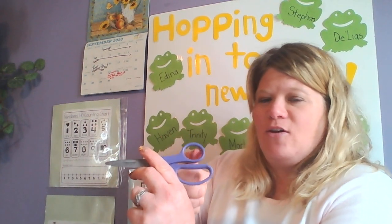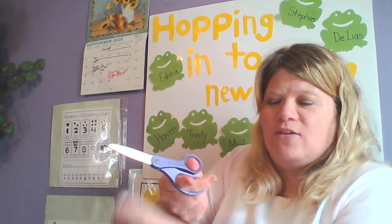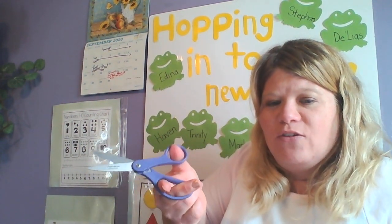I might take a little pink and put it inside my ears. My next step is to get my scissors. If you remember, you're gonna take your thumb in the little hole and two fingers in that hole — it's gonna look like an alligator opening up its mouth.